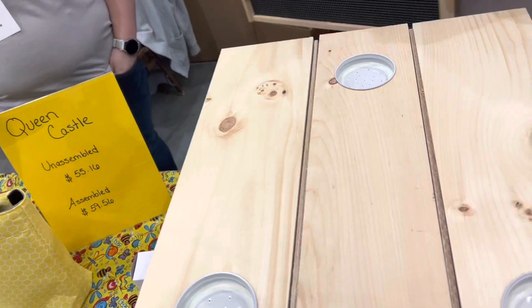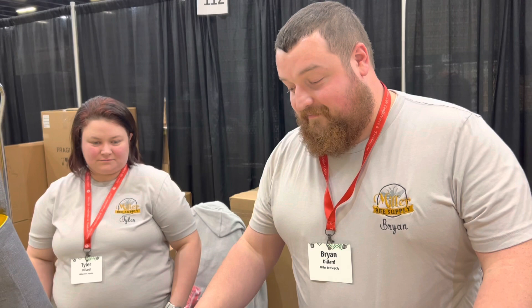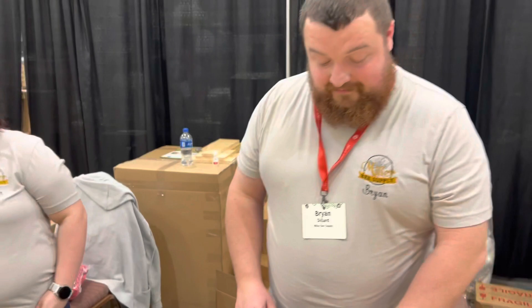Hello everybody, welcome to Adventures of Beekeeping. My name is Dale and we are at the Miller Bee Supply booth, talking to Brian. Hi Brian. Hello. He's going to show us the Queen Castle. I have not seen a Queen Castle prior to today, so he's going to show us all the details. Go ahead Brian, what is this for?